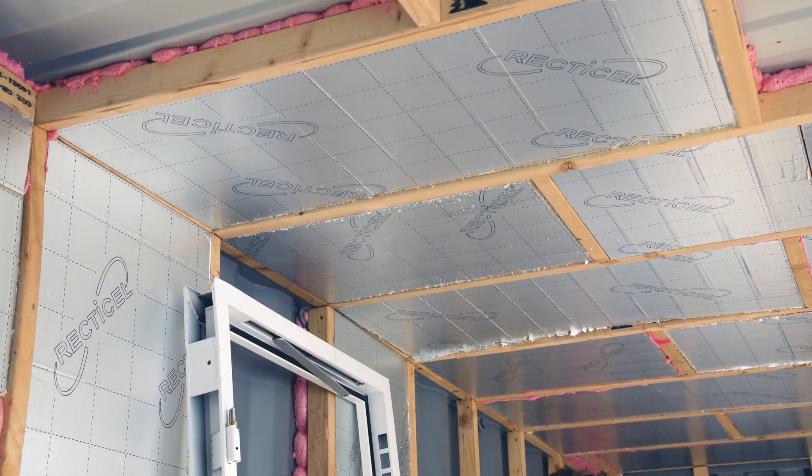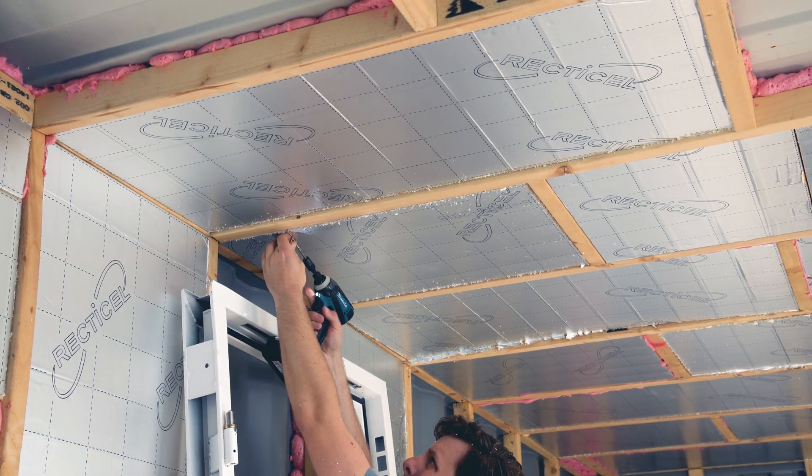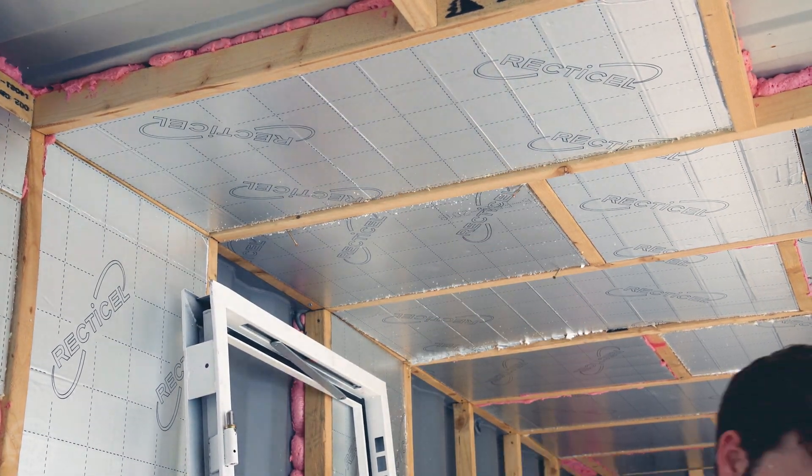In some cases the ceiling panels are a little bit loose, so I've used some screws to hold them in place temporarily until the expanding foam cures.